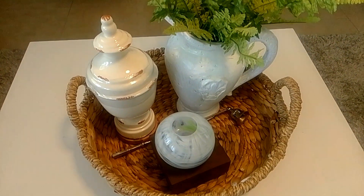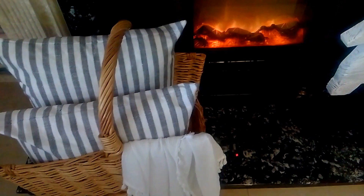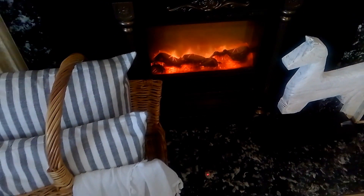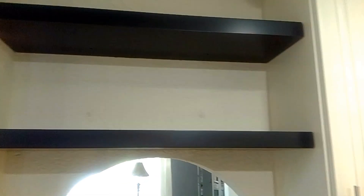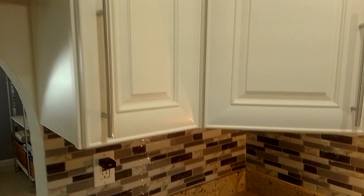Hi guys, welcome back to the channel. My name is Roslyn from Jmom Creations. Welcome. If you are new, welcome. And if you are a returning subscriber, thank you so much for your support. Today, I will be decorating my two shelves above my countertop in my kitchen along with this corner right here.